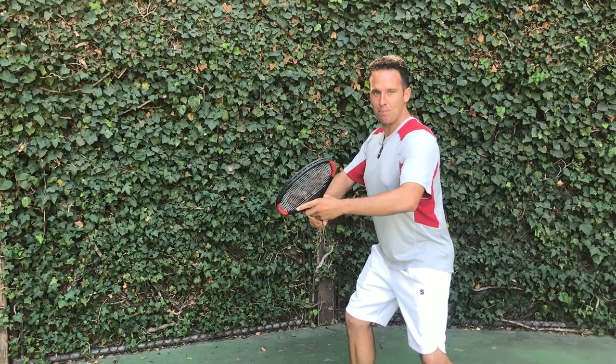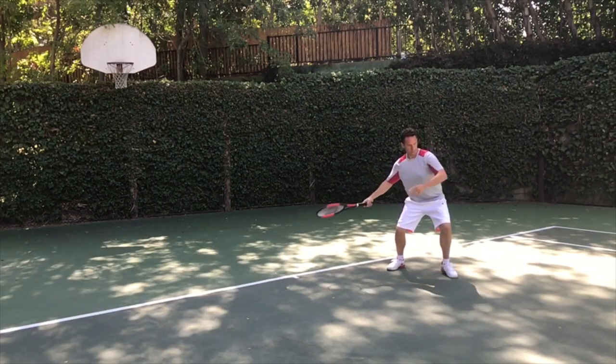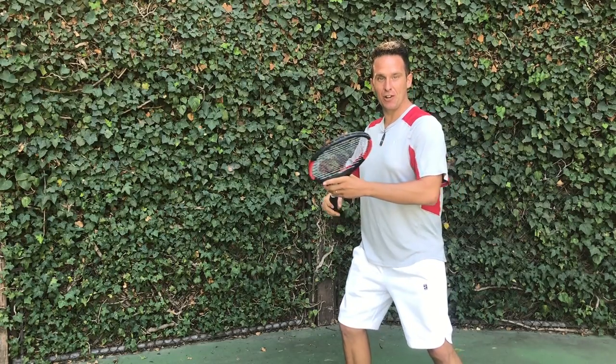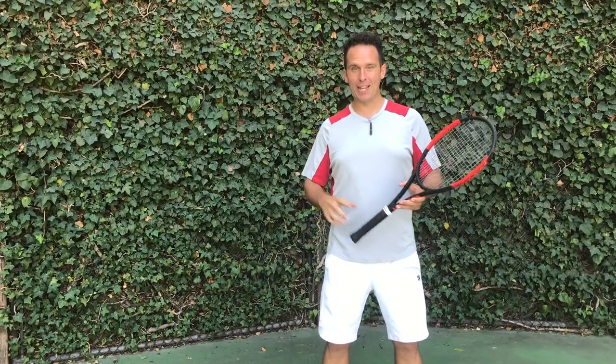Pulling away, and now if I want to hit the ball, all I have to do is come around and the racket is going to lay into the hit. The racket head is actually going to lag behind — you've probably heard that before — it's going to lag behind and it's going to spring into the ball and create a ton of power without actually swinging at the ball.